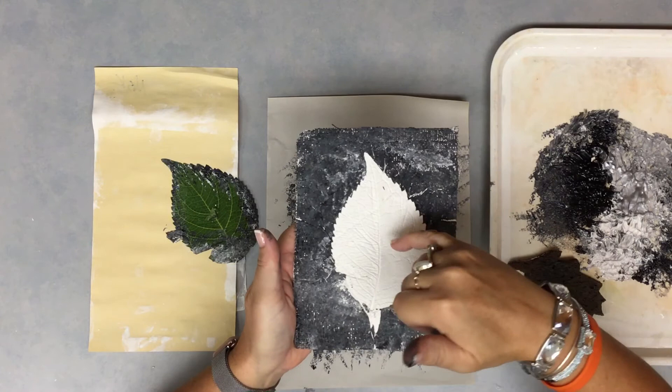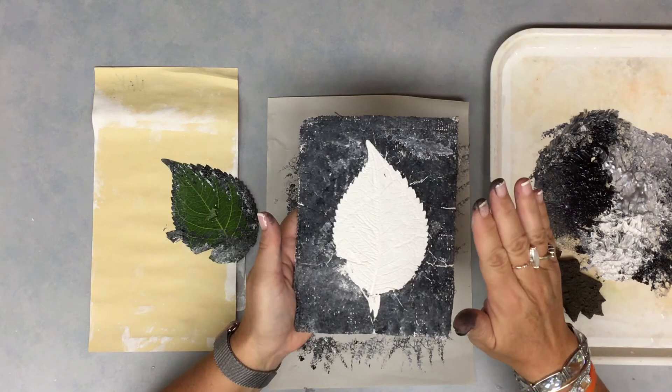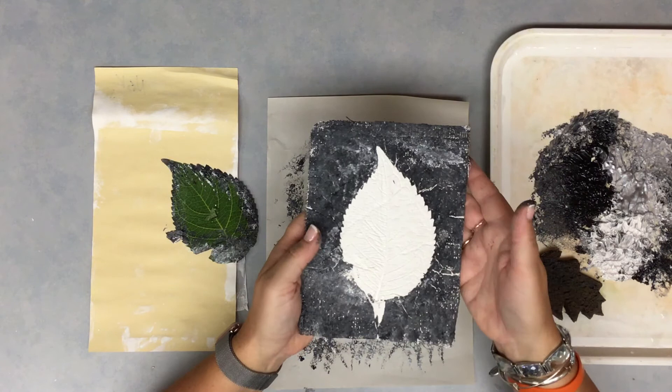And you will notice the beautiful texture inside of that plaster — all those little tiny lines of the veins that have now been pressed into the plaster. Try not to get this area of your leaf messy with your fingers. We want to watercolor paint that next time, so do not get that too messy with your fingers.